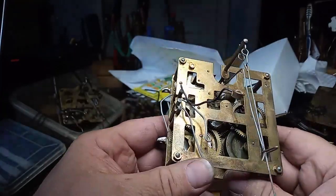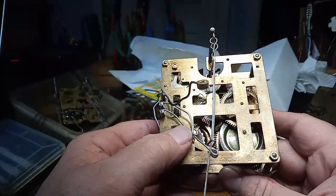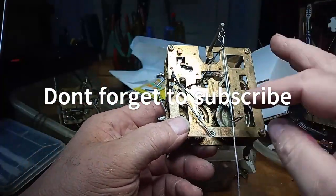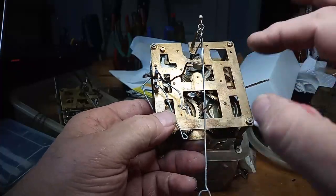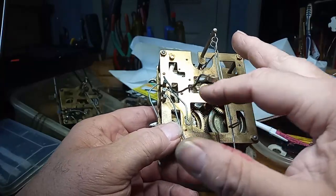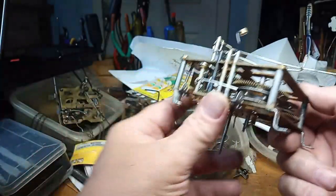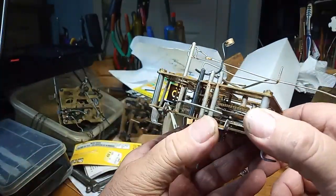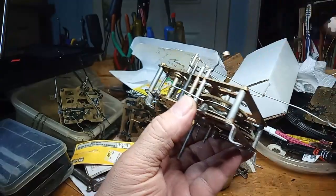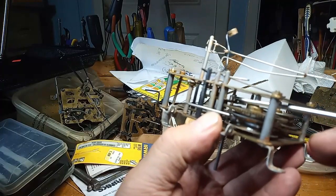Hi everybody, it's Mark again. There was somebody who asked me a question the other day on how to adjust the levers when you don't have an 8-point star wheel on the outside of the back plate. In this case, it's a Herbert Herr movement, and the wheel that trips the high note, low note, and gong is this wheel right here that has all the pins on it.